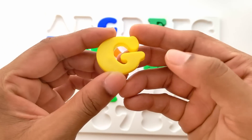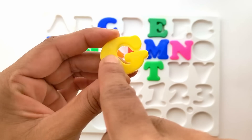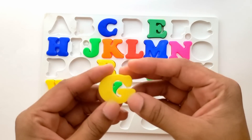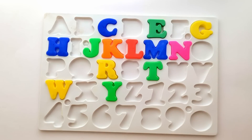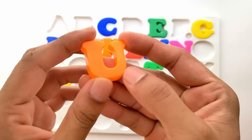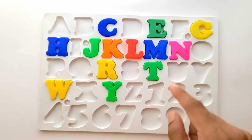Next is G. G for goat. And this is yellow color. It fits here. Let's place it. G for goat. Next is U. U for umbrella. And this is orange color. It will be placed right here after T.